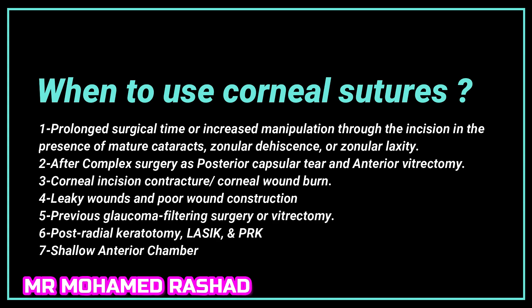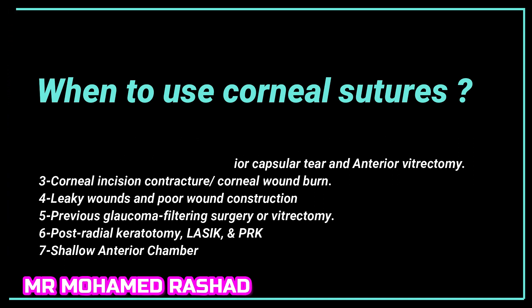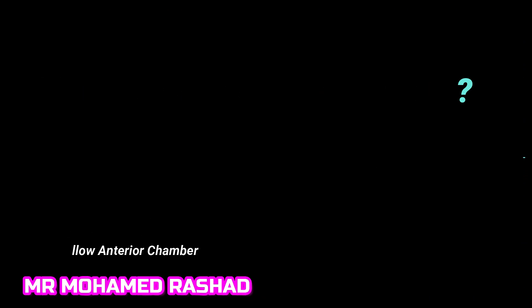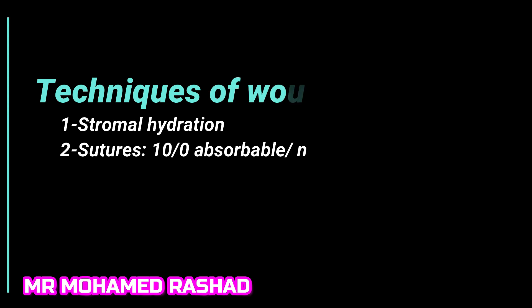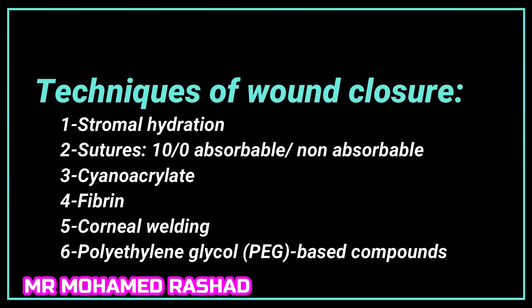Also suture when the patient had previous glaucoma, vitrectomy, previous radial keratotomy, LASIK, PRK, or shallow anterior chamber. Techniques of wound closure include stromal hydration and suturing, which is the most common, though other techniques exist as well.